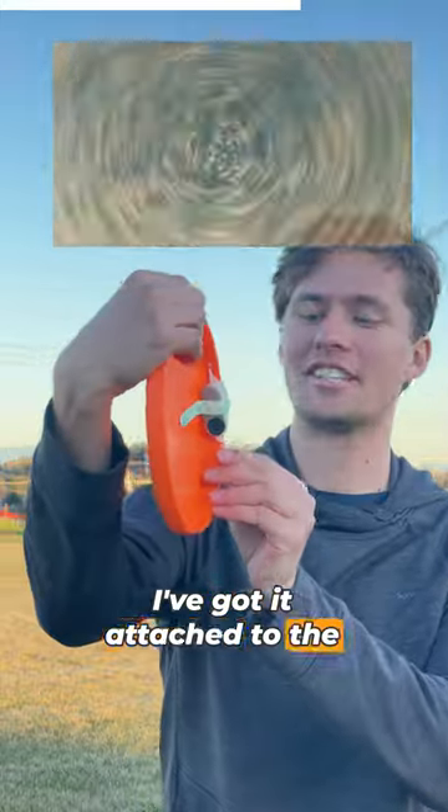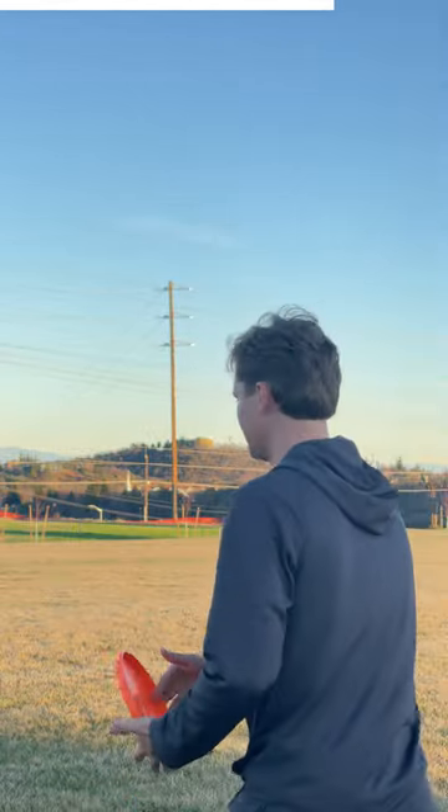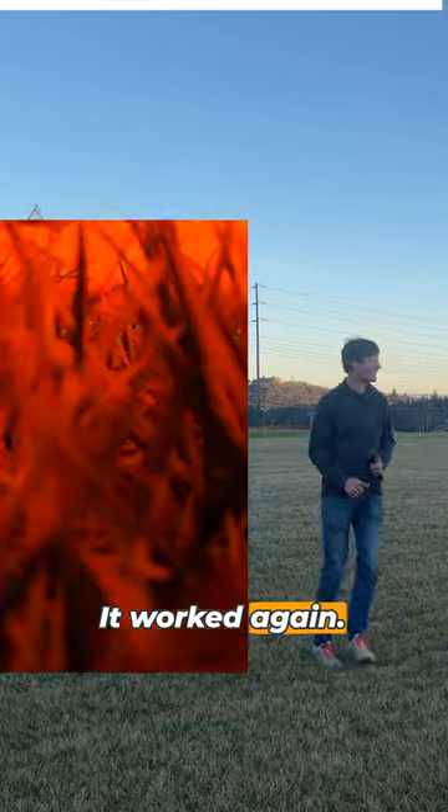I've got it attached to the side of the disc now. I'm curious how that's gonna change the perspective we get. I'm gonna throw it high and let it glide, and hopefully I can retrieve the camera. It worked again.